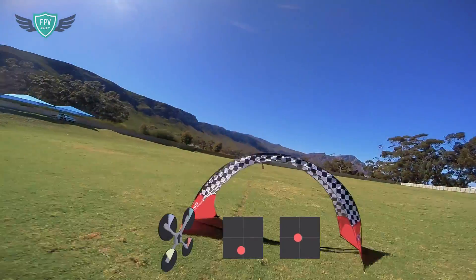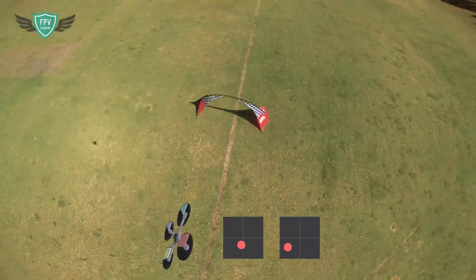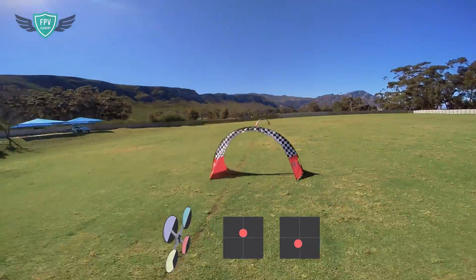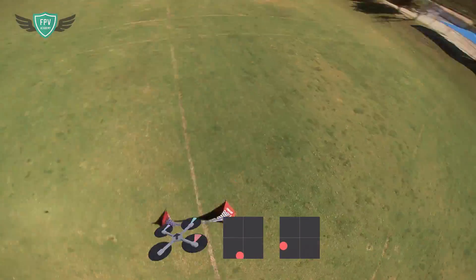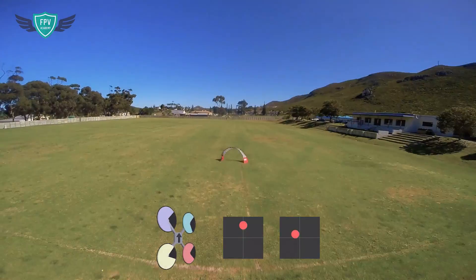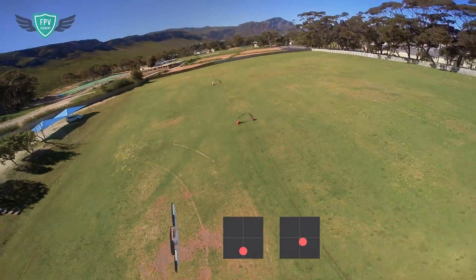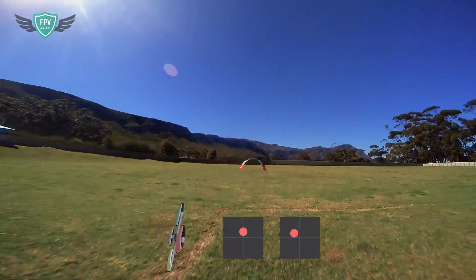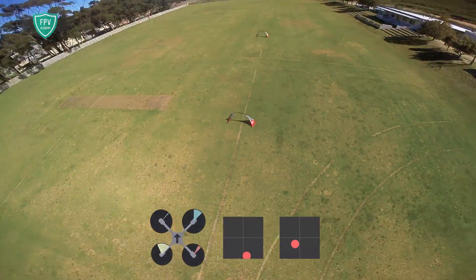For these exercises you would need two racing gates and a big open field. I can definitely recommend the DYS racing gates I use in this video since they are great gates that can take a beating. Make sure you place these gates at least 100 feet apart from each other. To start off, you want to fly really high so that you have some altitude on your side if you mess something up. You also want to overshoot the gate so that it gives you more than enough time to line up with the gate to fly through it.